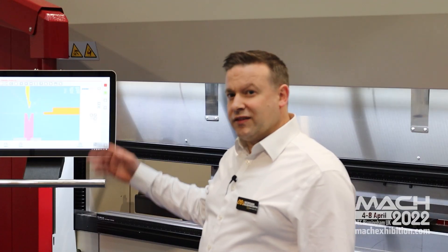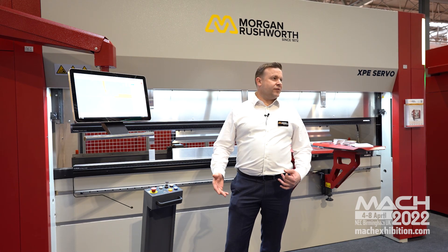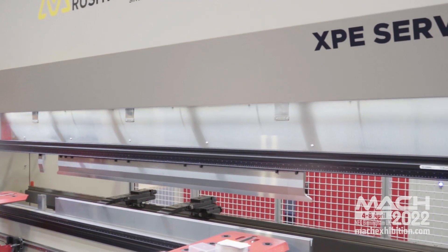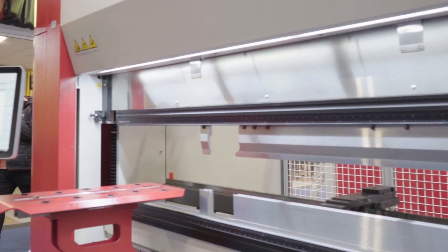The machine can be programmed either at the machine or on PC offline software back in the office. It's very much industry-leading technology going forward and has proved to be a very popular machine.